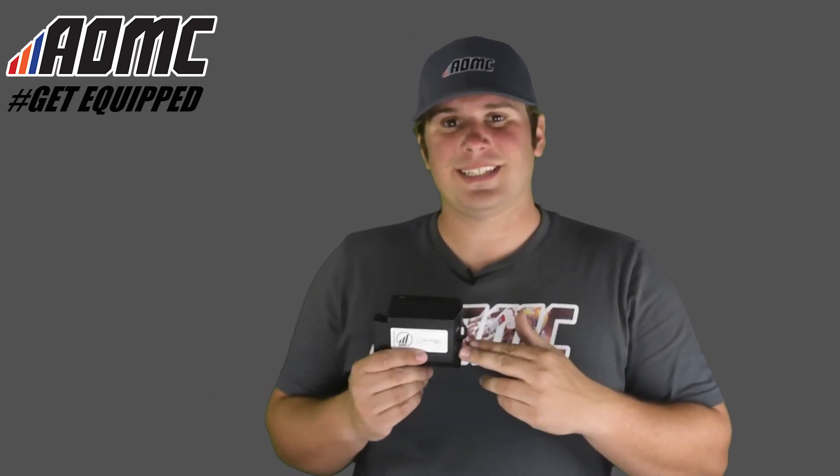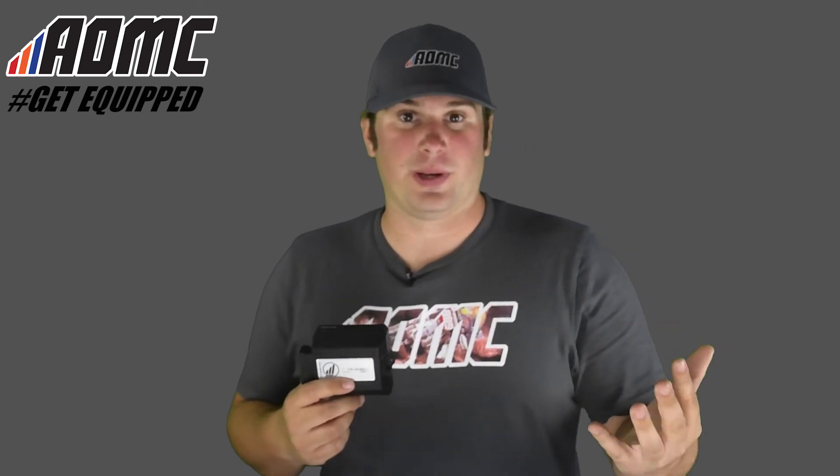Not only that, but when you purchase one of these ECUs, you can also purchase a Wings exhaust system and save $100 on your total. So that's a really nice deal when you purchase one of these.